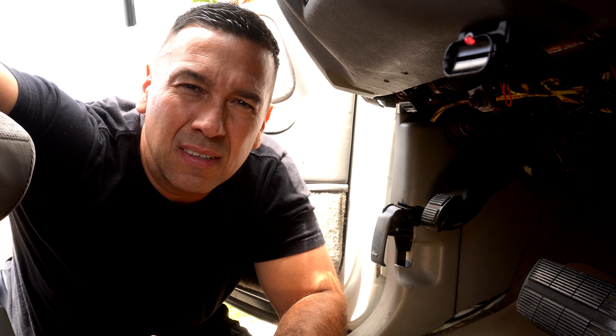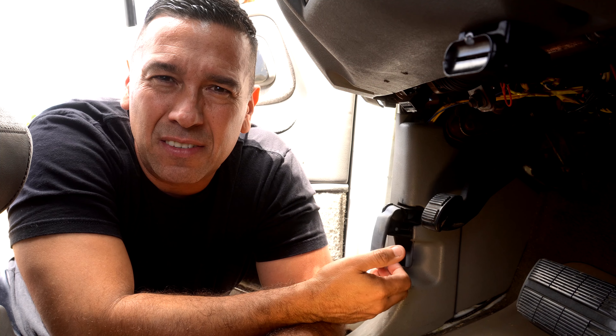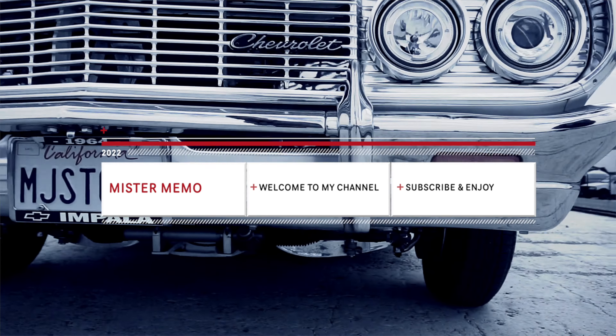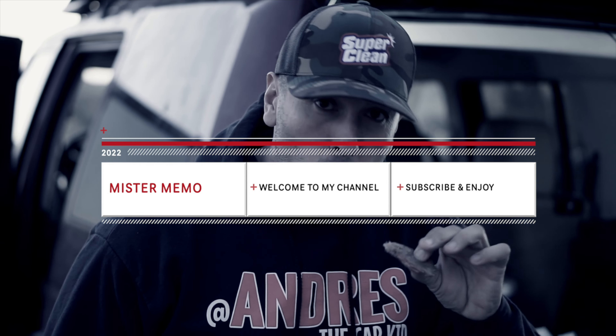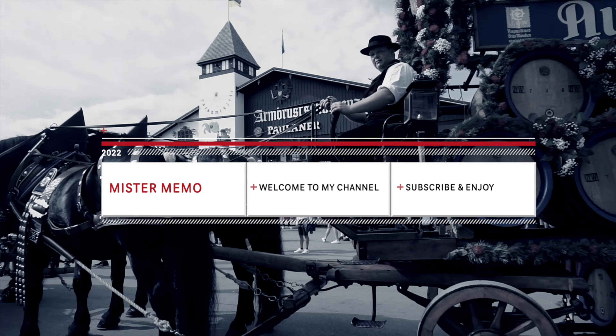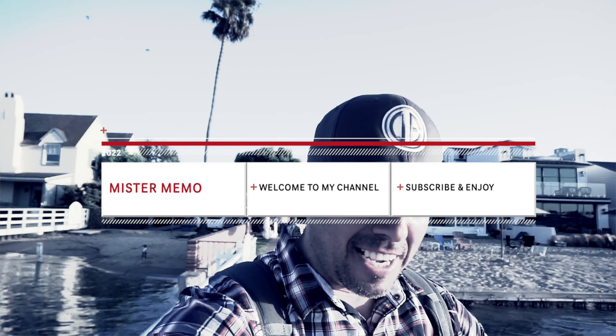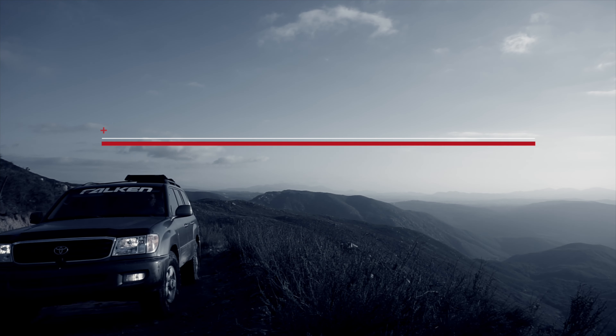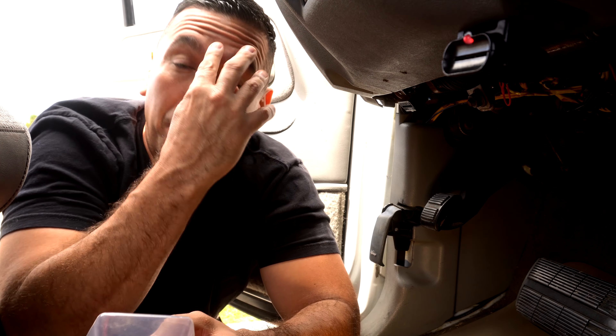Welcome back guys. Today we're going to be addressing the hood latch release for an '88 to '98 GMC Suburban or Silverado — in this case my '98 Silverado truck. We're going to be replacing it, so stay tuned, keep watching, hit subscribe, let's go.